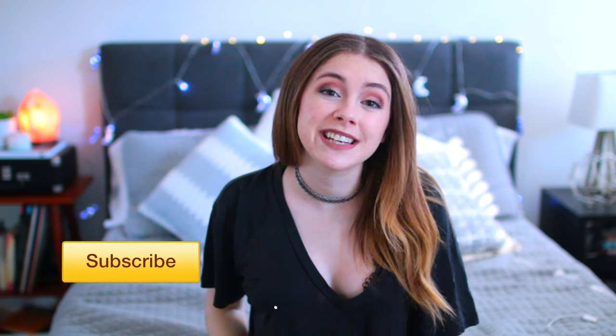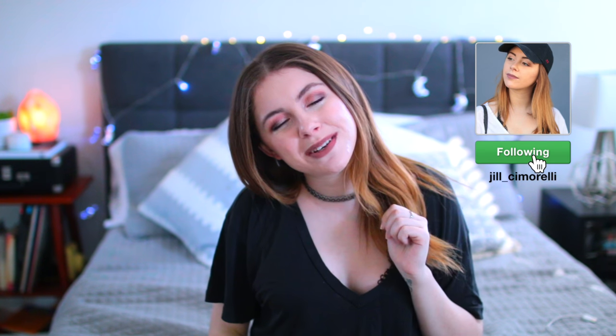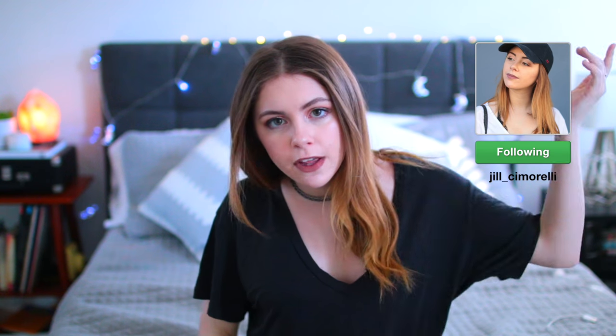I can't wait to get into this video with you guys, but before we do I want to remind everyone to make sure to click subscribe if you haven't already. If you're new here, it's your first time seeing my face — hi, I'm Jill! Also make sure that you check me on all my social media; I'm going to have links to absolutely everything right down below. Now let's get into the video.